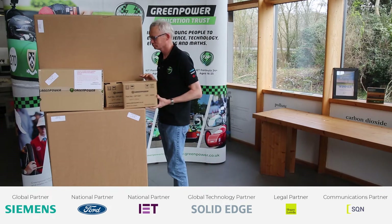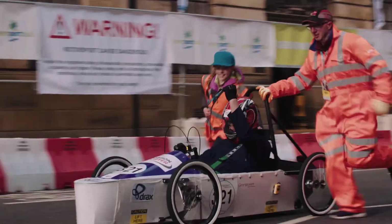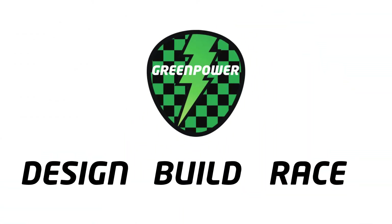If you've received some boxes just like these, that means you're the proud new owner of a Goblin Kit car and we're going to show you how to build it. There are 648 components to a Goblin Kit car delivered in five boxes. You shouldn't worry too much because most of that is just nuts and bolts, but to help you familiarise yourself with the car, the first thing you should do is perform a stock check. This will make sure you have all of the components needed to complete the build.